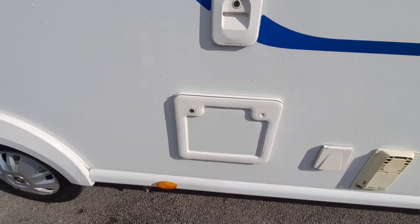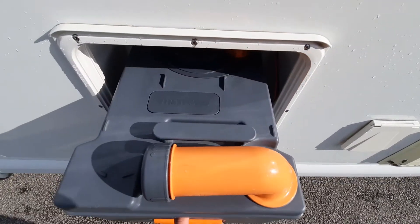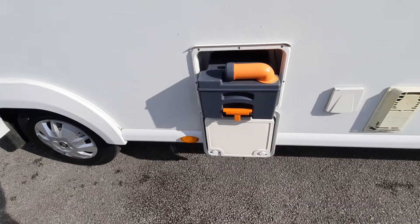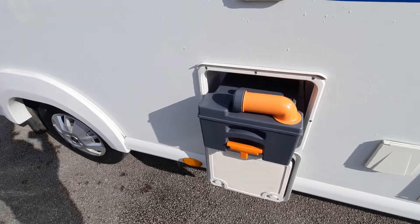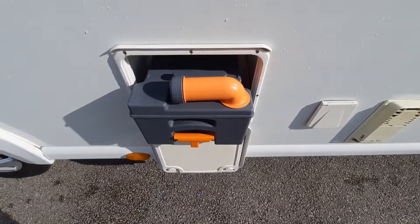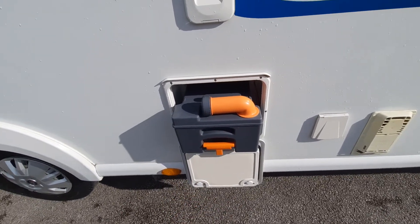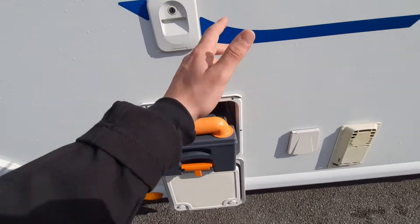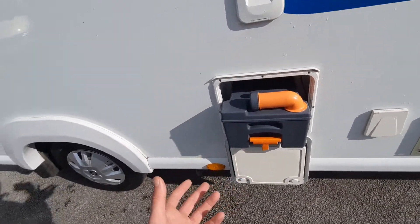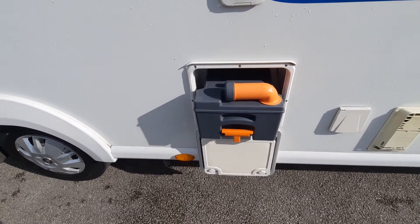Opening up the cassette: lift the handle and slide it out. The number one thing to always remember is to make sure the blade on the toilet is closed before removing the cassette. If it's open, the cassette will get stuck and could jam or break. If anything feels like it's being forced, you're probably doing something wrong — re-evaluate and take a moment.